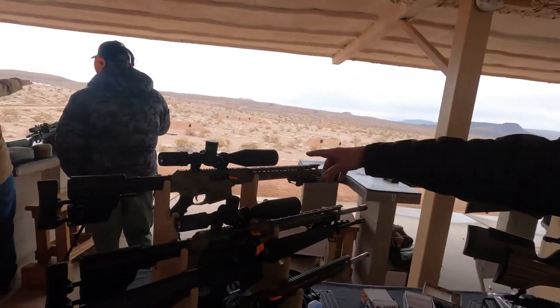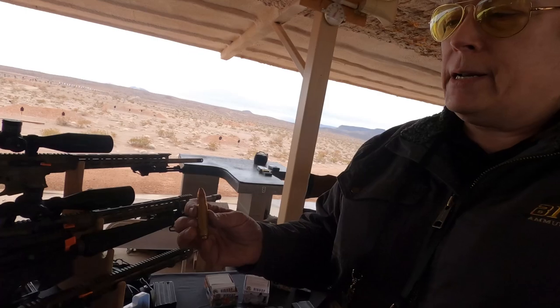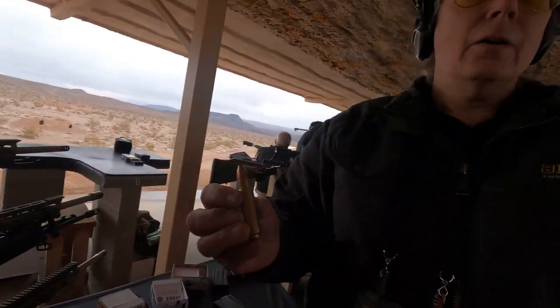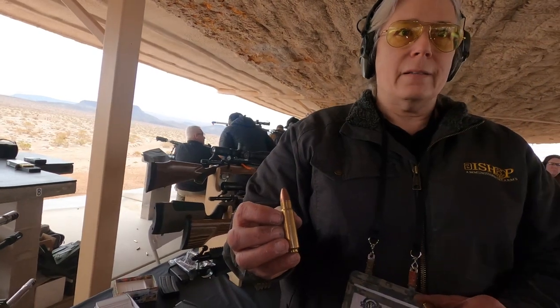The top AR-10 that we have here is the AR-475 GAR-SC, and that is the most powerful AR-10 on the planet. It shoots a 390-grain copper bullet, jacketed hollow point, at 2,400 feet per second. It has a maximum effective range of 1,000 yards. I have shot through 6 inches of solid concrete with this at 75 yards, and at 200 yards through a 20-inch log, and the bullets keep going.